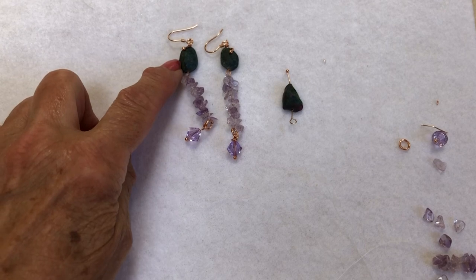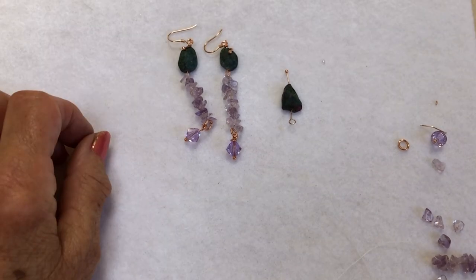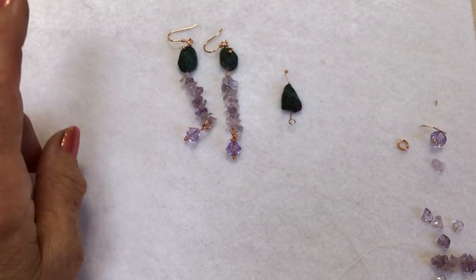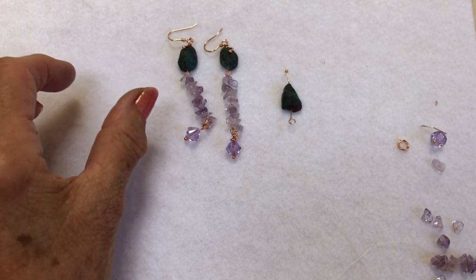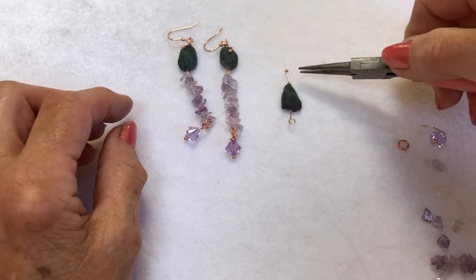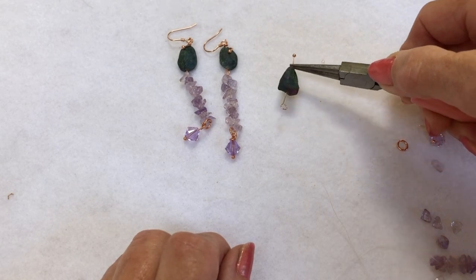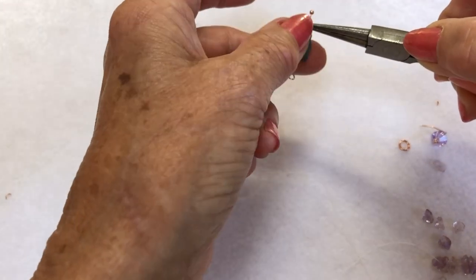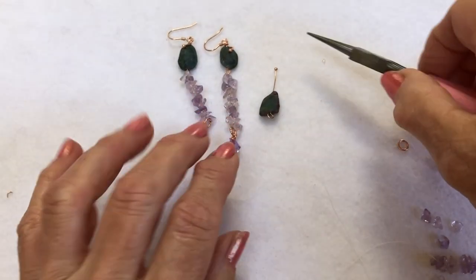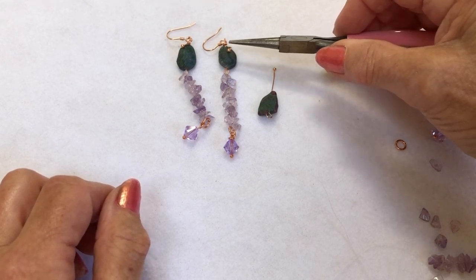I'll show you how to do the decorative section at the top of your gemstone. Always sort out your sizes first — make sure, especially if you're doing earrings, that you've got roughly the same size. What I did in the beginning, I just put a head pin through one of the gemstones and made a basic loop at the bottom. Now I'm going to show you how to bring the head pin round so it sits on top of the gemstone.